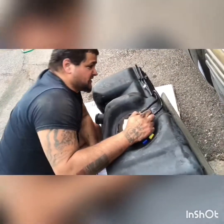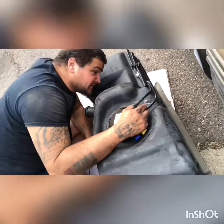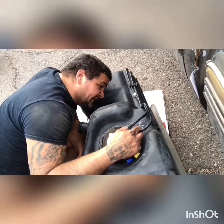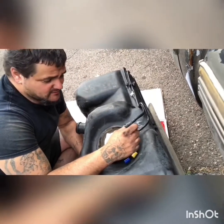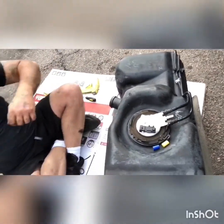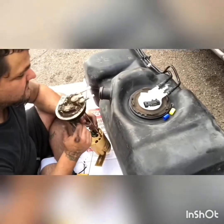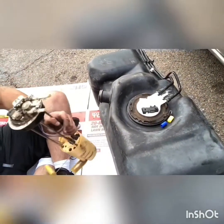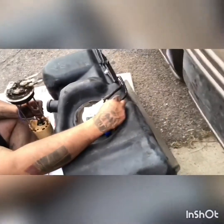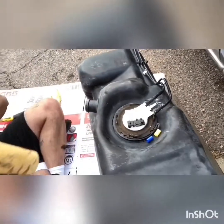Now this one here is going to be that EVAP line that goes underneath it, but that looks too big for that. Did I get the wrong pump? There's the one that broke off. No, that looks right. All right, good. We got the right one.